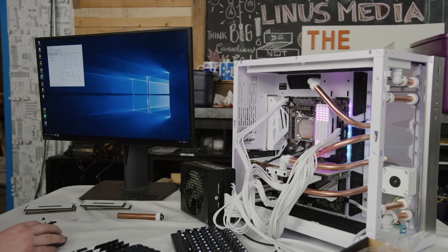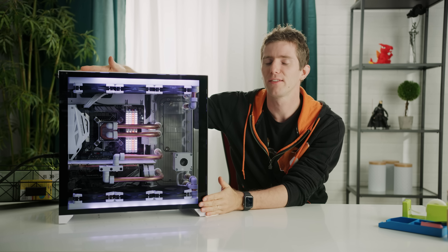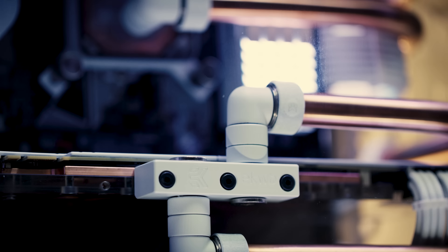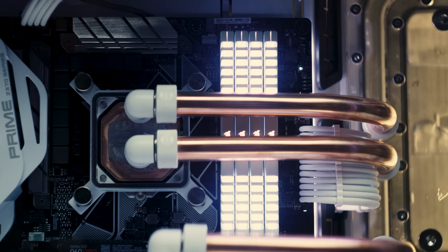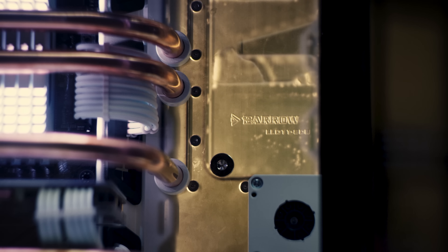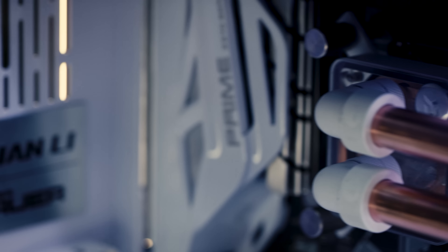Now for final assembly — we mounted our tubes again, ran our Cable Mod Pro cable kit to our RM750X power supply, and hoped for the best. Once the RAM issues were resolved, it actually did end up working, and the fill went pretty smooth with only one small leak: Jake forgot to put the O-ring back on one of the CPU fittings. And that brings us to the moment you've been waiting for — that sweet minute of jaw-dropping B-roll of what may be our most beautiful system yet.